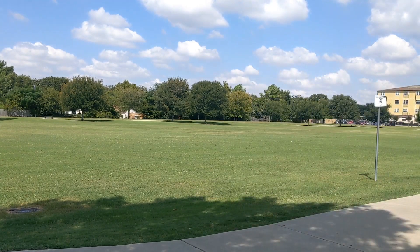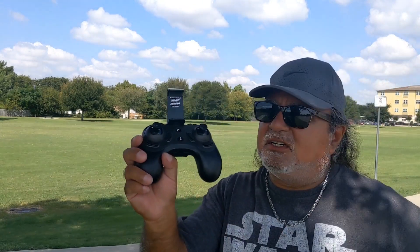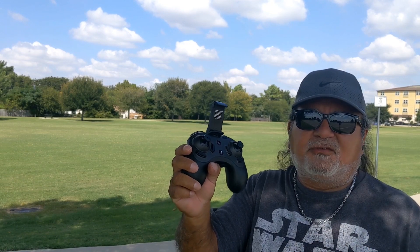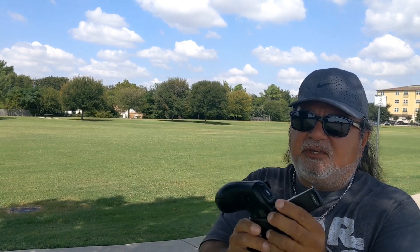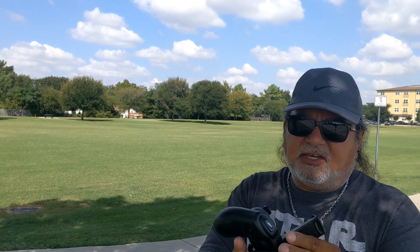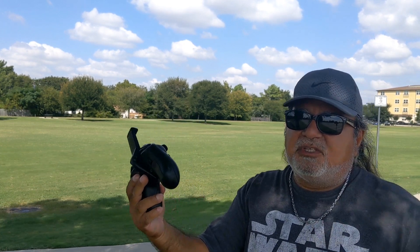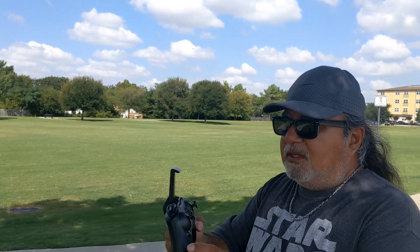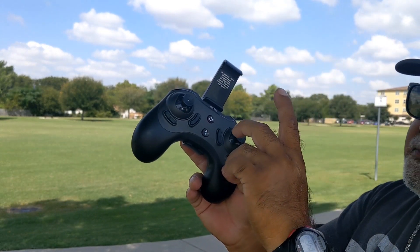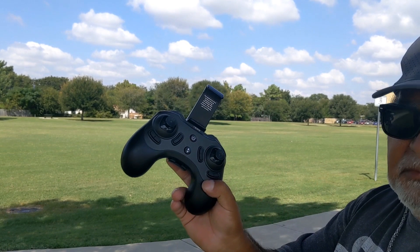Let me show you the remote real quick. It syncs up to your phone and I'll show some footage from that in the video. The phone holder — you can take it off or put it back on; top hooks first then the bottom. One thing I really like about this drone is the one-touch button — you hit it and it takes off, holds its altitude, then comes back down.